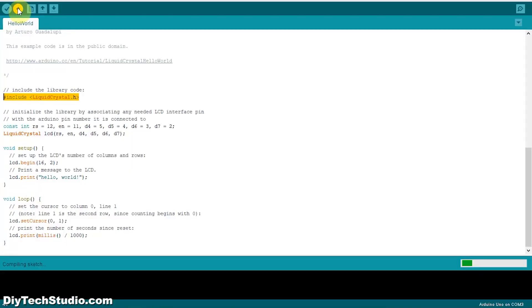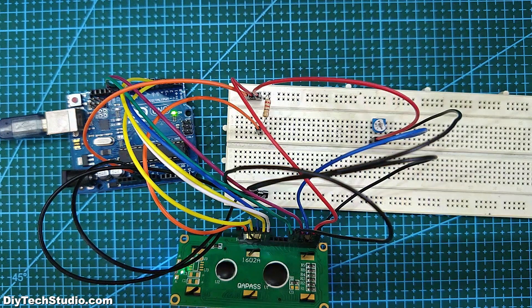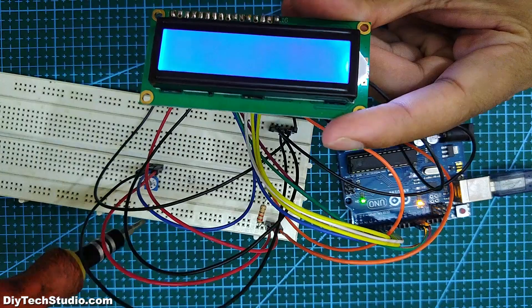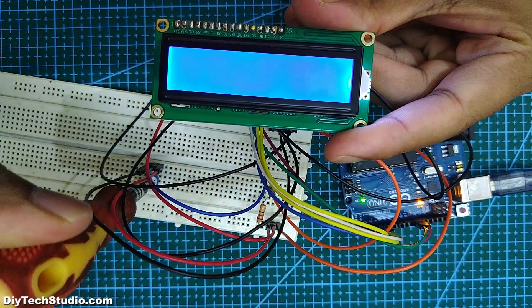Next, open your Arduino IDE and upload the sketch 'Hello World', which is under File > Examples > LiquidCrystal. Next, adjust the brightness using the trimmer if you don't get any display.